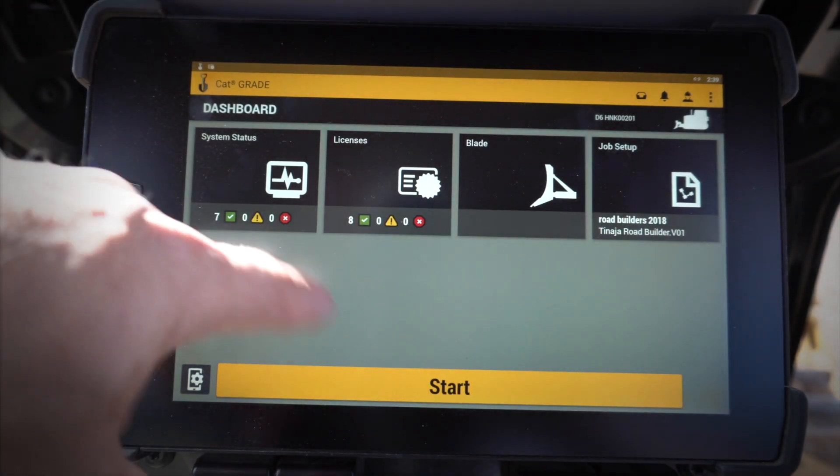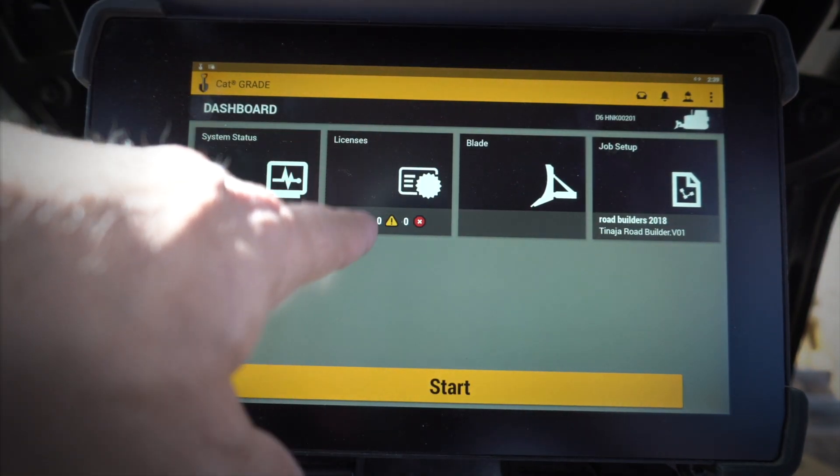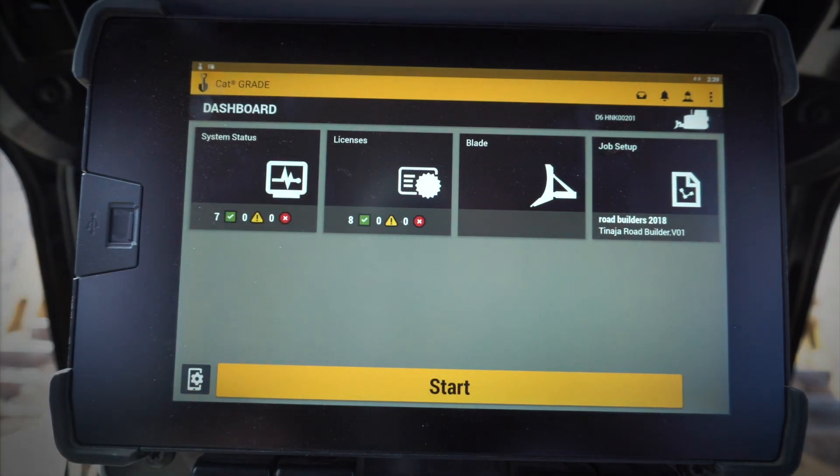As long as I've got green check marks on everything, I'm in good shape. If I see seven green check marks and no yellows and no reds, we're good. Same with Licenses — this is going to tell me all the licenses that I have hooked up to this system.